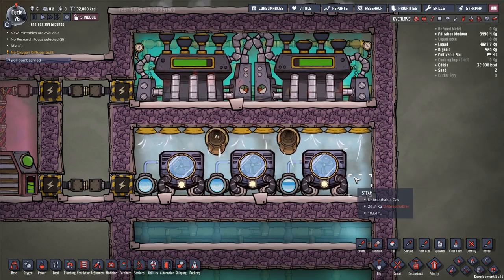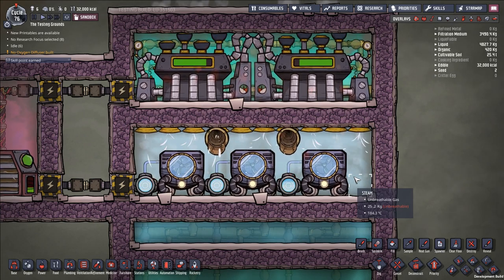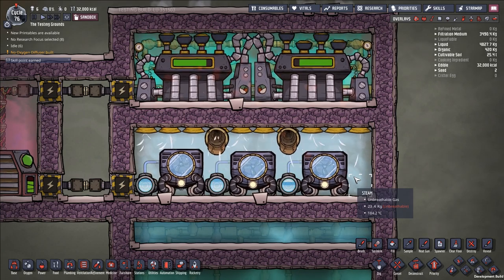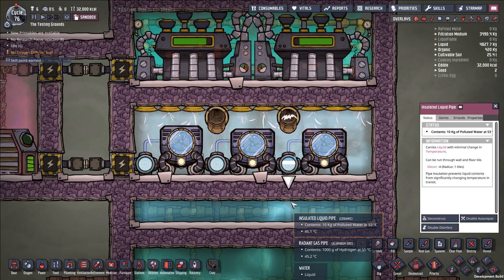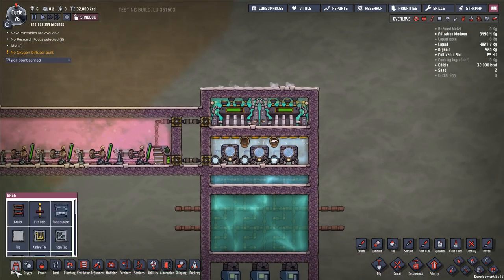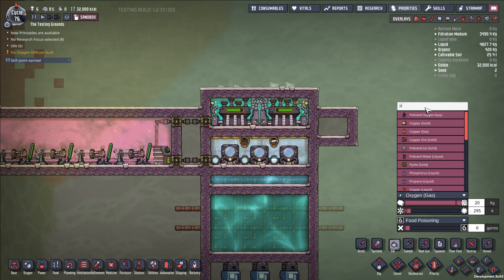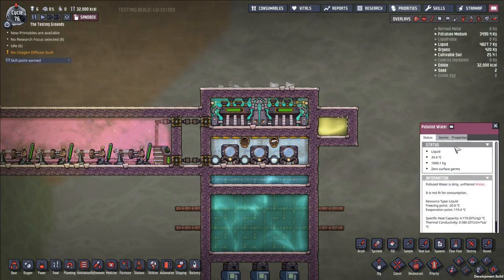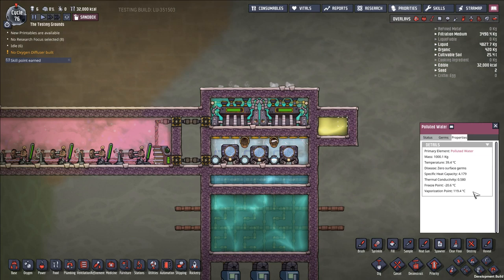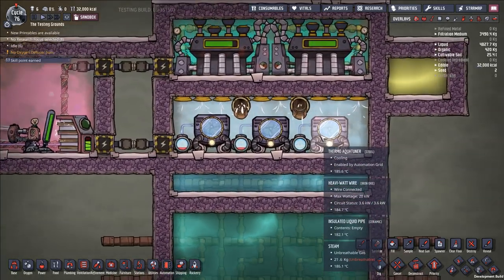For now, this is intended as a mid-game build using polluted water. We use polluted water rather than normal water because it has a wider temperature band — it freezes at negative 20 degrees and vaporizes at roughly 120 degrees, giving more flexibility in the coolant temperature running into your aquatuner.